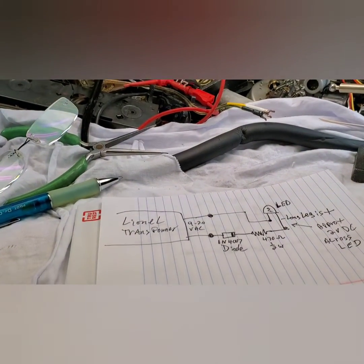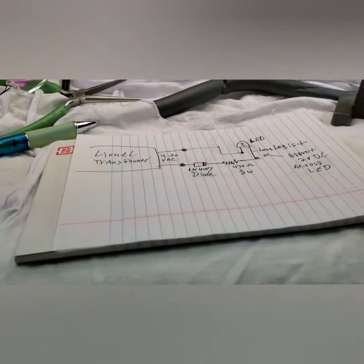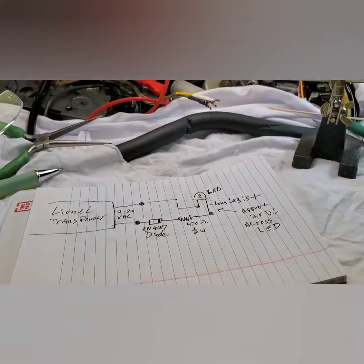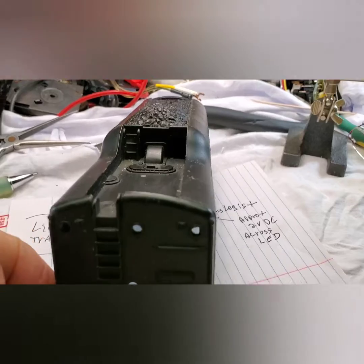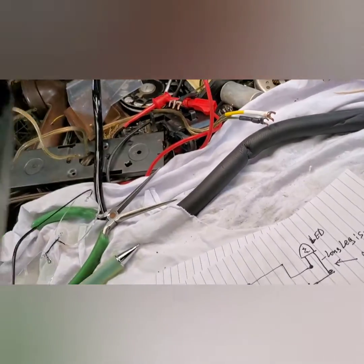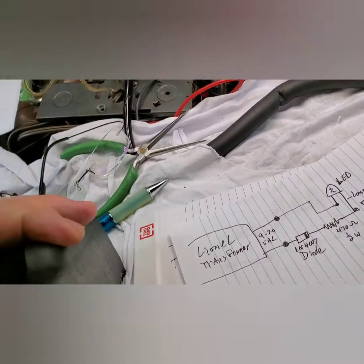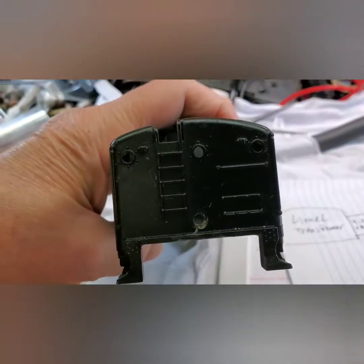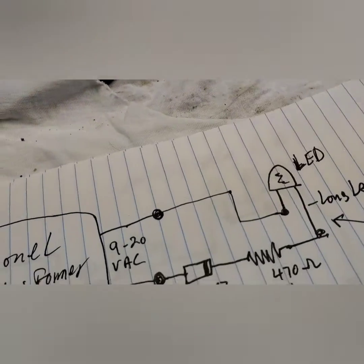In a previous video, I showed you that I installed three LEDs in the back of a Y&L tender. It was a tender like this one. It had three empty holes like this one does, and it's got three holes in the back. Normally those holes are plugged up, I think. But whatever — they're the perfect size for three millimeter LEDs.